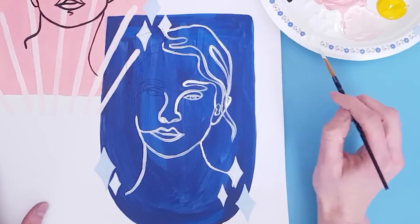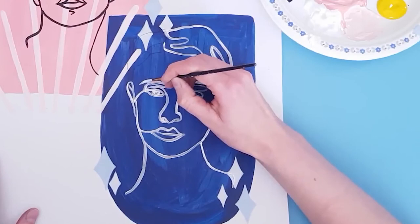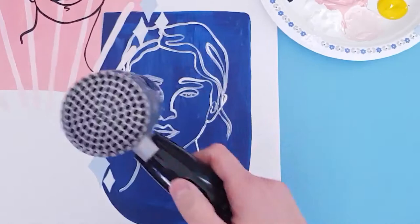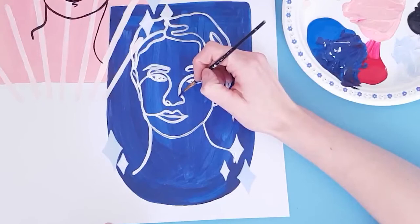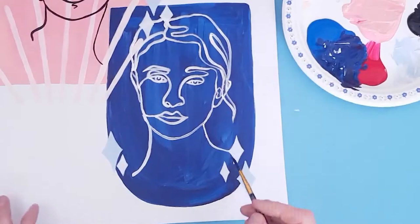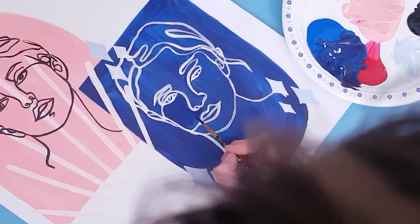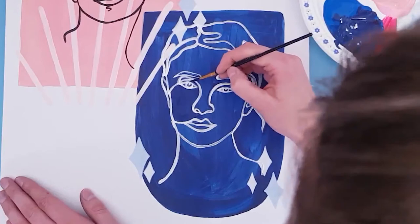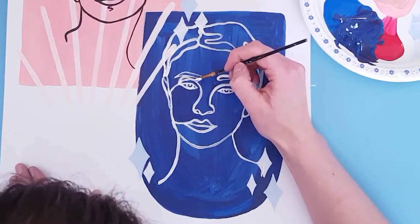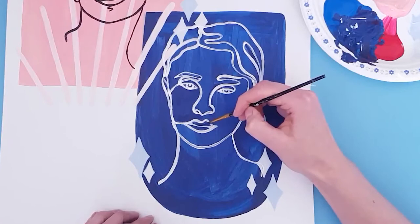Some of my white lines were a little bit too thick, so after I let it completely dry, I'm just touching it up with some of the leftover purple paint, kind of thinning out some of those white lines. And after you're through with any touch-ups, you have a finished line art piece.